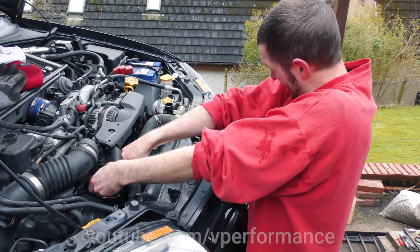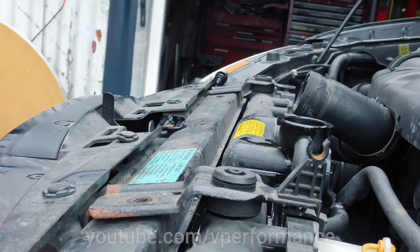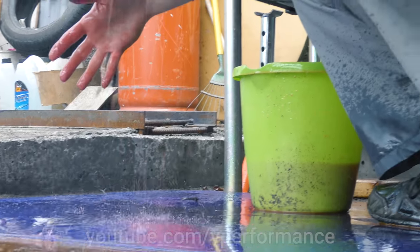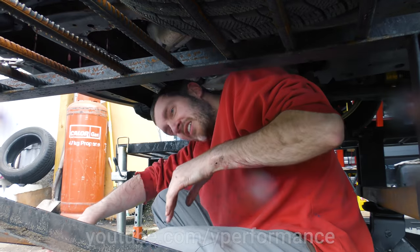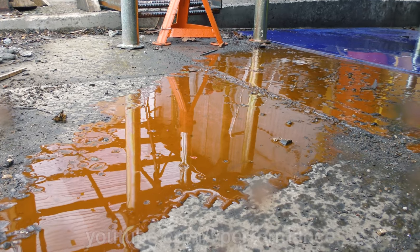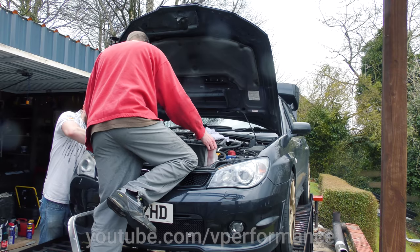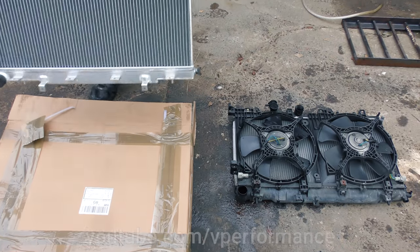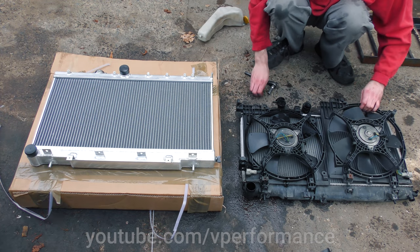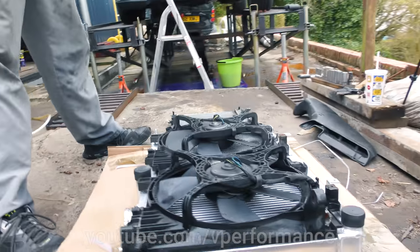That is the face of someone enjoying his work. Ta-da! That can run! At least it's warm. You look like you're enjoying yourself. It does look much better than the old one — it looks legit. Looks like we're ready for drifting.